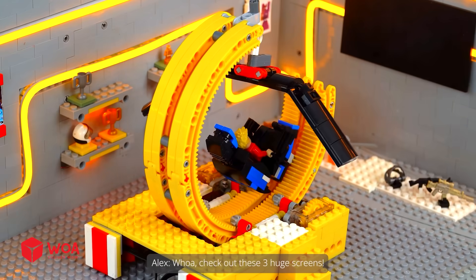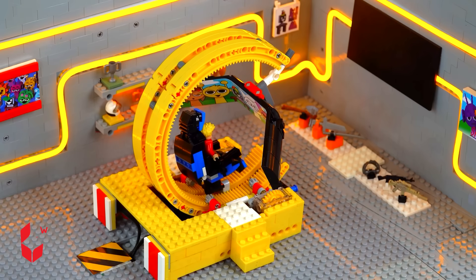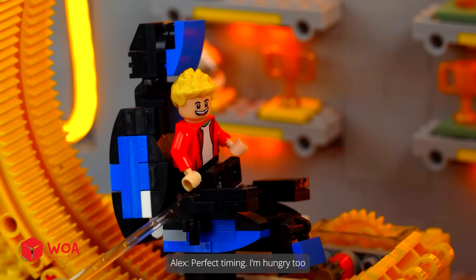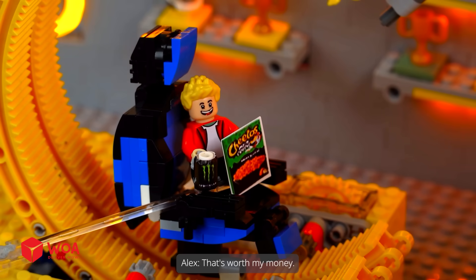Whoa, check out these! Get another drink — I'm so thirsty. What's going on? The self-serve fridge is at your service. Soda fridge is on your left. Perfect timing — I'm hungry too. Snack fridge is on your right. That's worth my money.